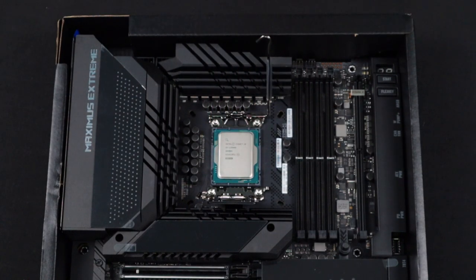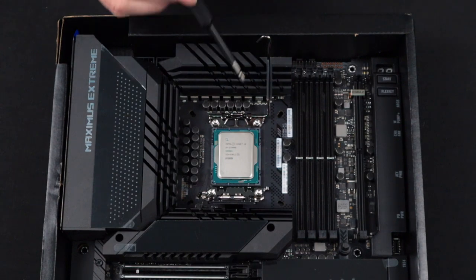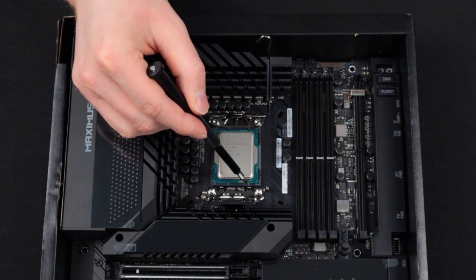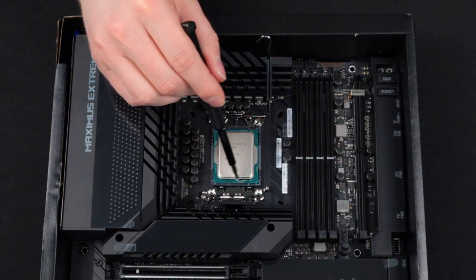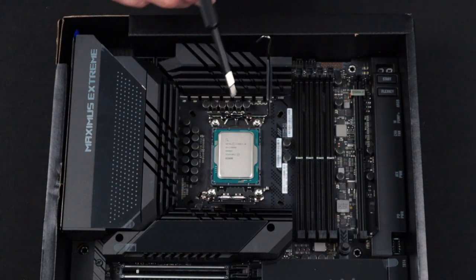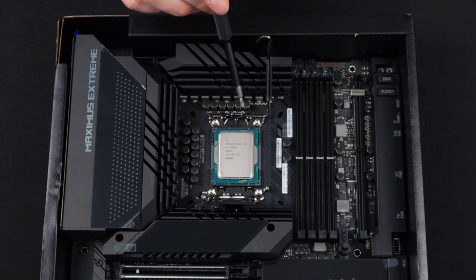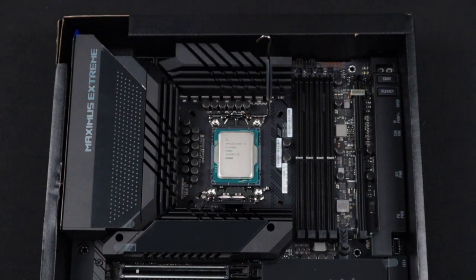Triple check that the arrow is in the correct corner right here. Also make sure that the tabs of the CPU socket are filling the cutouts of the processor appropriately. If any of these things are not correct, do not proceed. Take your processor out and put it back in in the correct orientation and then make those checks again until everything is correct.